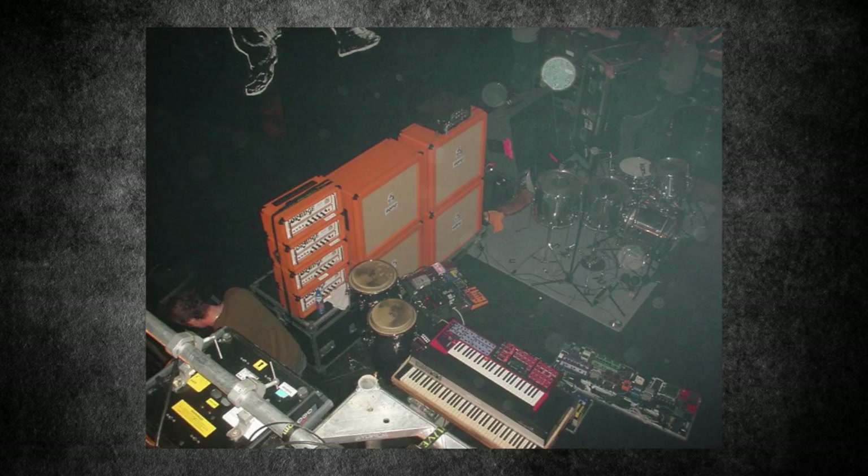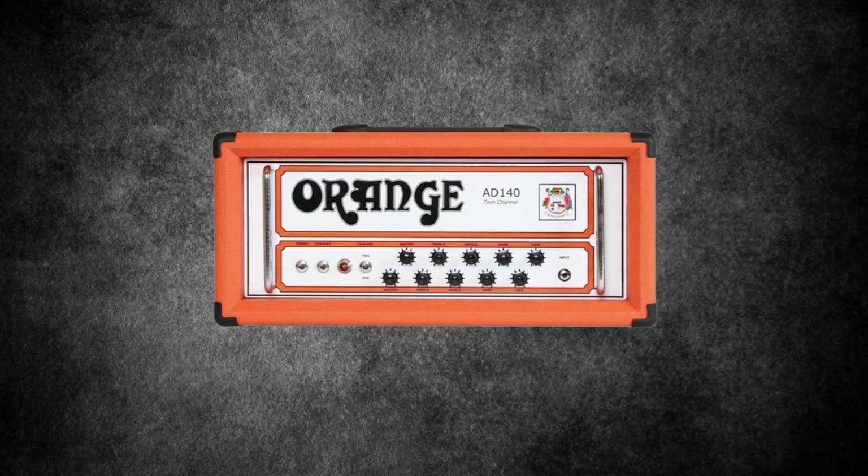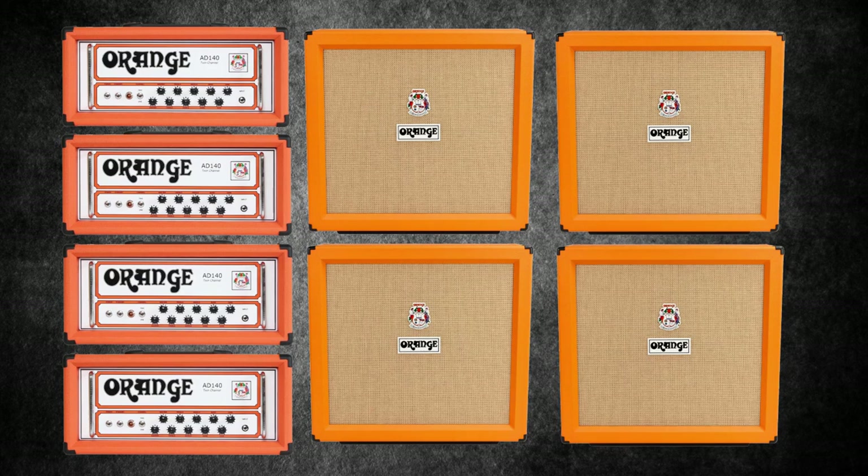He would use two Orange half stacks featuring Orange AD140 heads. By 2005, his stage rig would look something like this: four heads, four cabs, with his Roland Space Echo sat on top. Two of the heads were likely for backup.